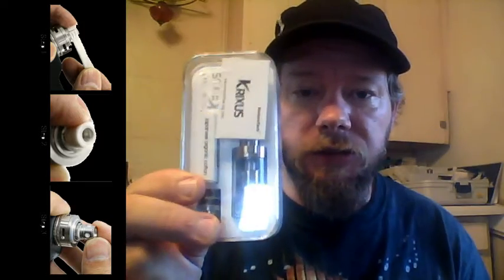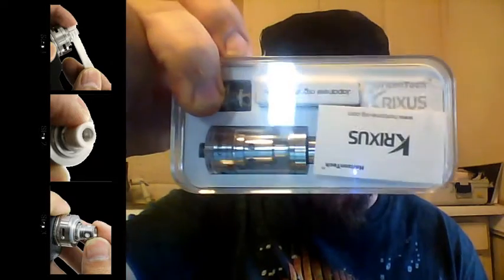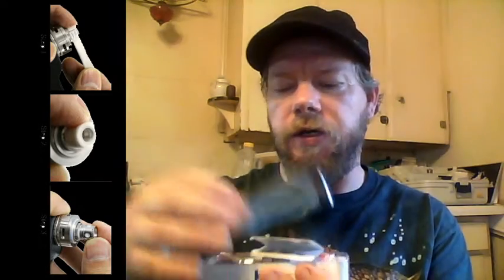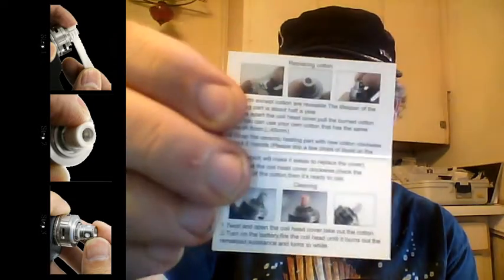The Crixus. How about the Crixus? You get the tank, an extra head, some cotton, and underneath this card it's a lovely display case. Underneath this lovely card, which shows you how to clean and wick your coils.